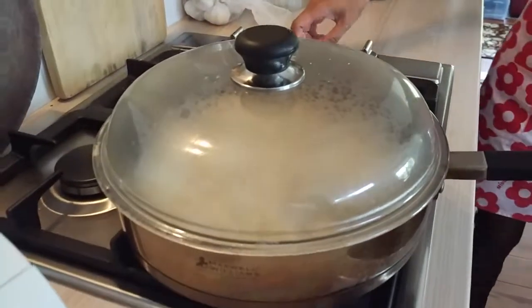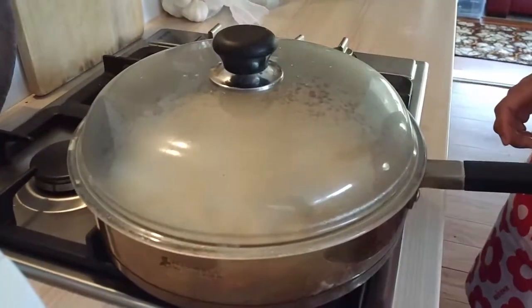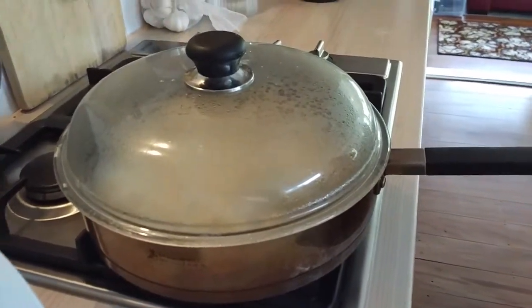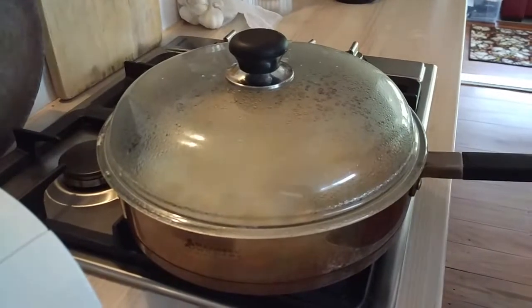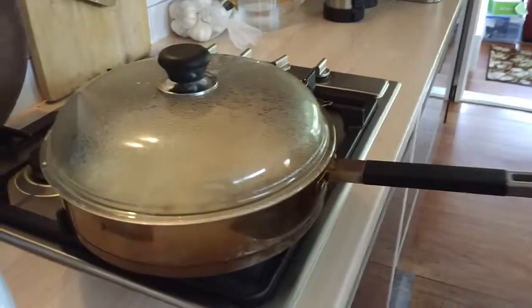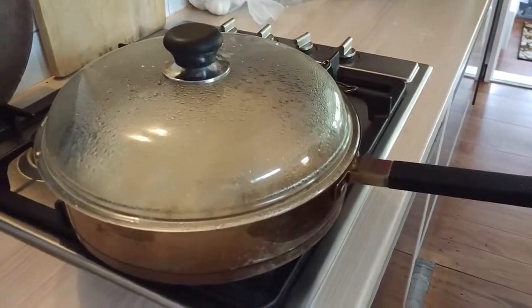How do you do it? Okay. How do you wait for a few minutes? We have to wait for it. Wait until there's no water left.